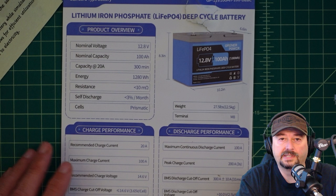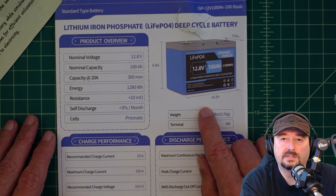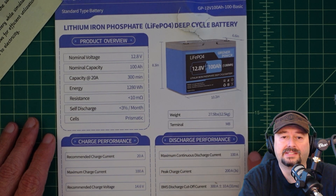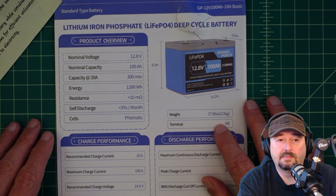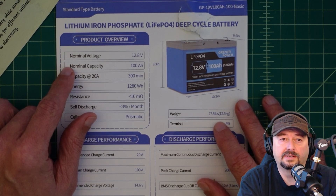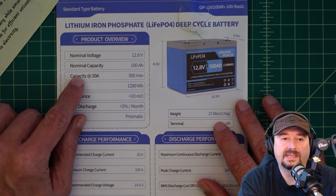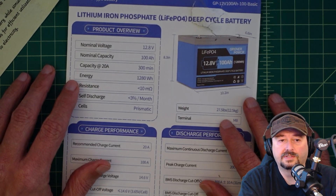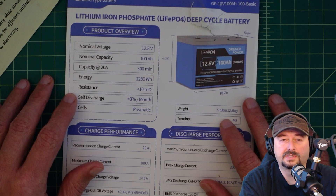This battery feels like it's a little bit on the small side. It's 10.2 inches in width, 8.3 inches tall, and 6.6 inches deep. The weight is 27.5 pounds, and that feels about right. Terminal is M8, nominal voltage is 12.8 — we'll check that when we do our capacity test. Normal capacity is 100 amp hours. At 20 amps it should run for 300 minutes, which is five hours. Energy is 1,280 watts.